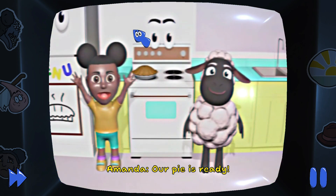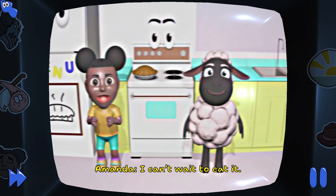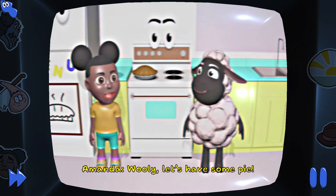Our pie is ready! I can't wait to eat it! Wooly, let's have some pie!